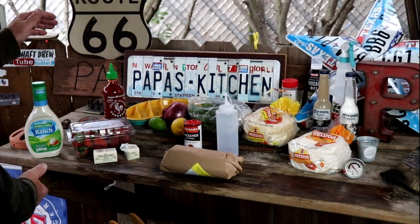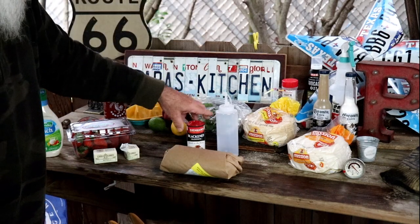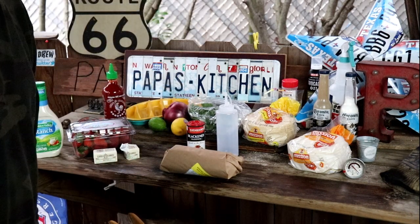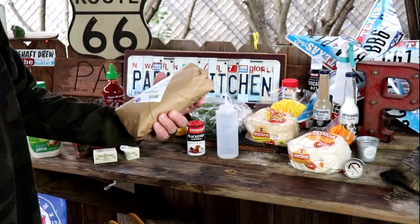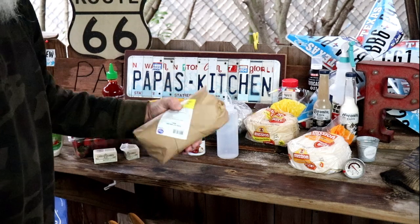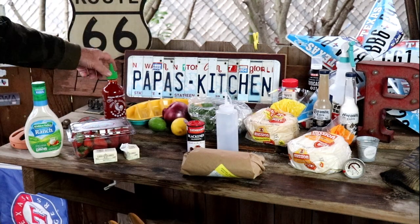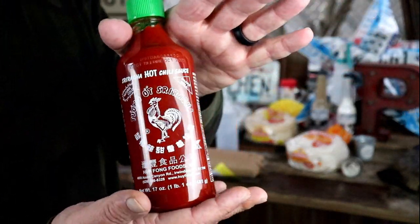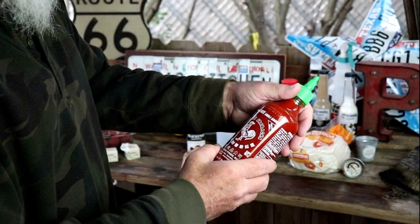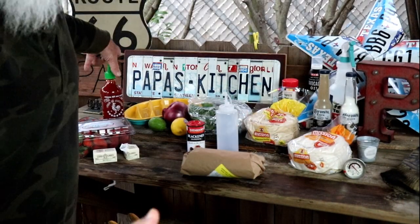It's gonna be an awesome cook, from the tortillas to the Zatarain's blackening. We're gonna blacken this sucker up on the disco. You'll see how I heat up the tortillas. We end up going with tilapia. I'll show you this stuff - look at this. This is Sriracha, and that'll be part of my drizzlings on top.